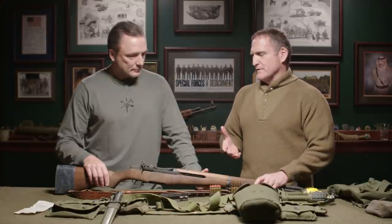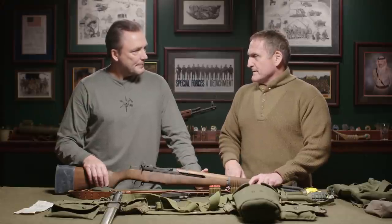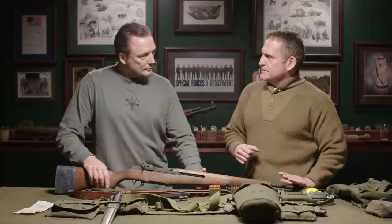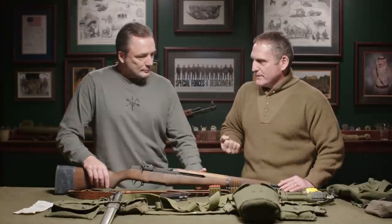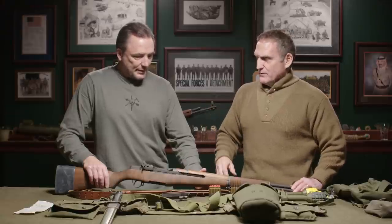All this stuff is going through the grenadier's head. They didn't start fielding these grenade launchers until around 1943 — about mid-war. Initially the assistant squad leader, the E5, was assigned as grenadier. In my mind, I wonder: do you keep the grenade launcher on and just know you're single-shot from there on out, only worrying about putting a blank in?